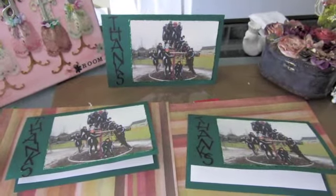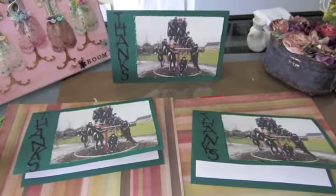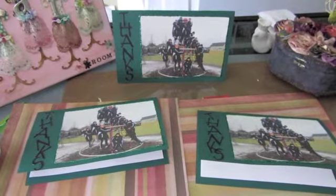I'm not able to craft as well as I would like to, but these cards are cute. So let me know what you think. Thanks, you guys. Bye.